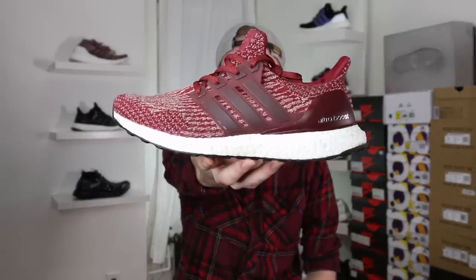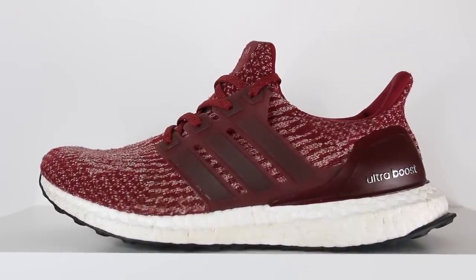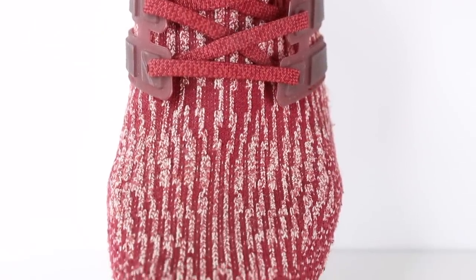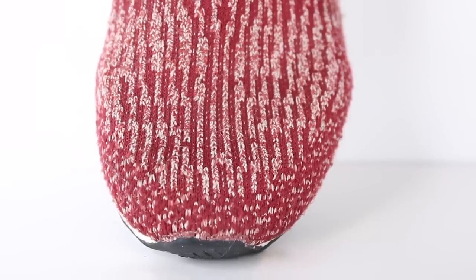Moving on to last year's Ultra Boost, the Ultra Boost 3.0. Although a lot of the construction stayed the same between the 2.0 and the 3.0, there were some pretty big visual differences. Right off the bat, the most obvious was the change in the PrimeKnit pattern from the weird gradient to a sort of digital camo. Personally, I prefer the digital camo or stripy look to the gradient. The 3.0 PrimeKnit also got rid of the ventilation holes that were on the toe box of the 2.0. Although the shoe didn't have any ventilation holes, it still kept your foot pretty cool because the PrimeKnit was a little bit thinner.